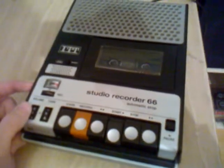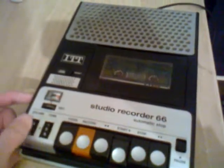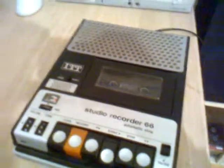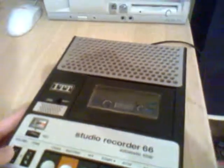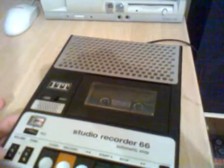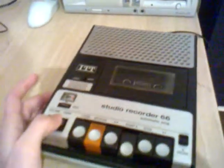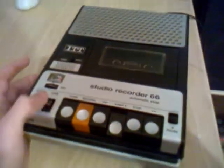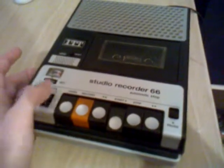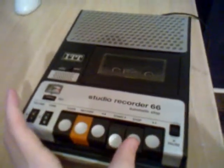So now the recorder starts to play back. Now let's do a short test record on the ITT Studio Recorder 66. This cassette recorder has AC bias — not DC bias, it has AC bias. It has a full track mono head, so it's not half track mono. That's good quality. So it's no problem to play a stereo cassette. You can see it's working really fine.